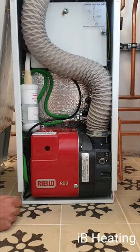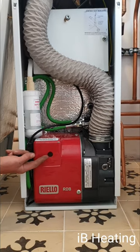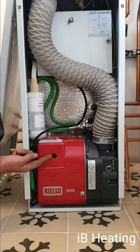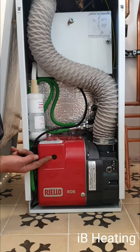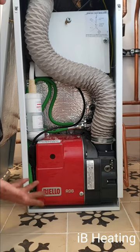Hopefully this one will fire up. If the problem persists, it won't fire up — the burner will simply shut off, the red light will come back on and go back to lockout. This one's fired up, so that was a nice easy fix. One push of the reset button and away it goes.